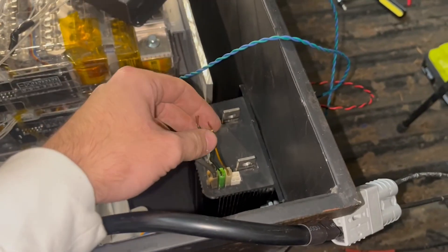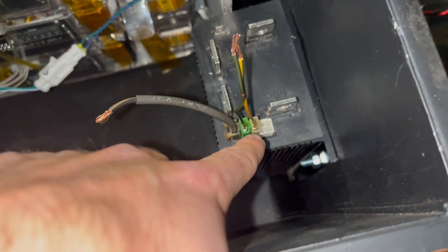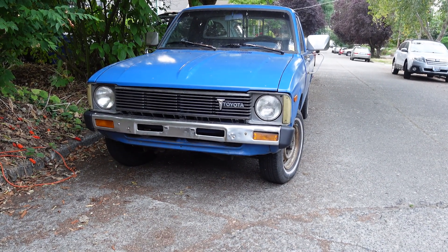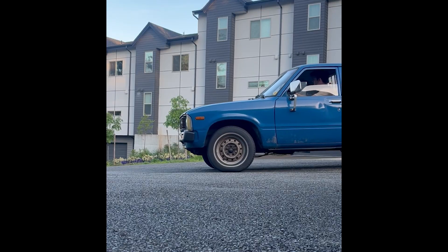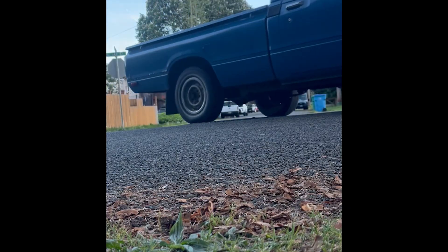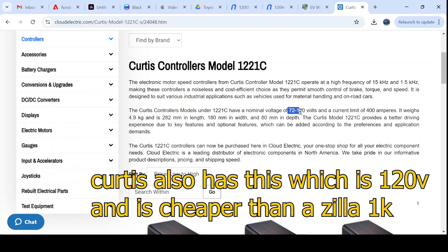If you're doing something like this and wondering how to size your controller, I would first encourage you to consider your use case. If you're like me and you're just building a light, small, slow neighborhood car, then this controller might be fine. But if you're building a larger car that you want to drive at highway speeds or drive fast up hills, I would recommend at least a 144-volt controller at 500 or more amps.